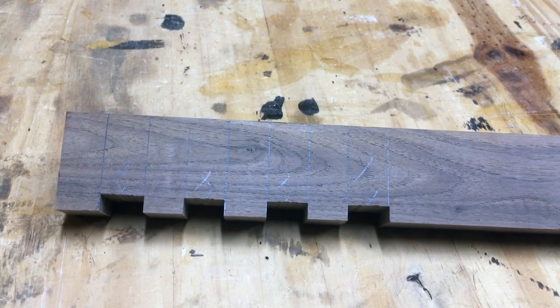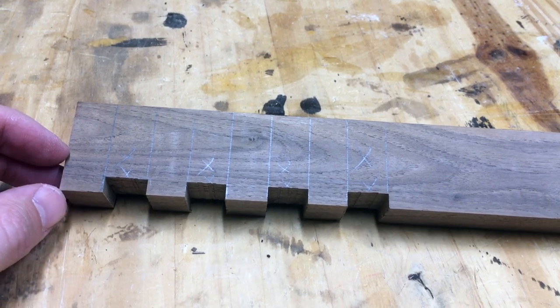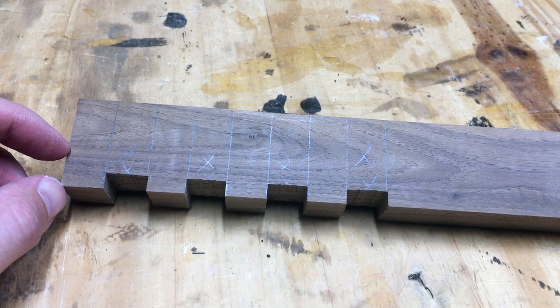Alright, so now all the offsets are cut. Next up, I just need to trim this piece off here. I'll make a rip cut on the table saw at the half inch mark and then we'll have them all four cut off together.